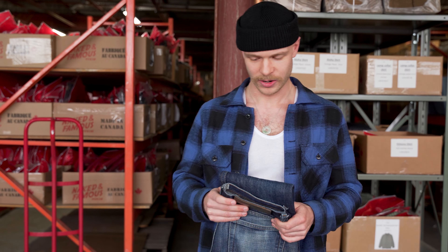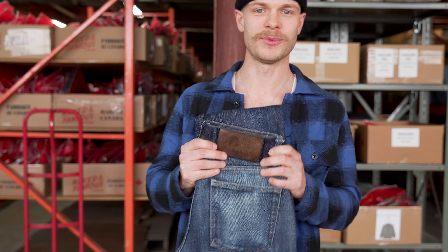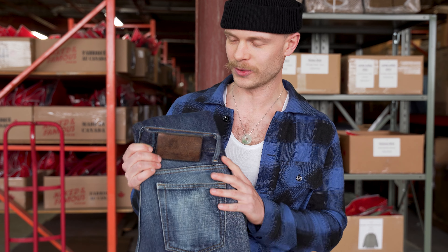Hey everyone, Garrett here from Naked and Famous Denim with a great slub review of the Low Tension Weave. Before we get started, please make sure to like the video and if you haven't already, subscribe to the channel. If you are a viewer of This Week at Tati and Yoko, you might recognize this jean. Every week we have you guys vote on three different jeans and this was the winner, the Low Tension Weave.